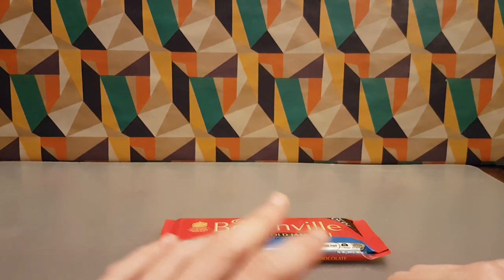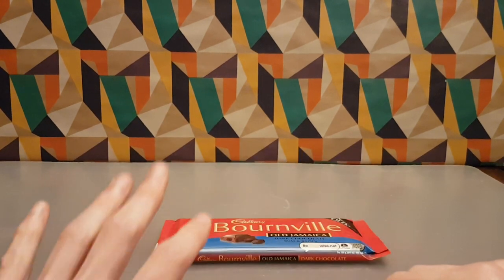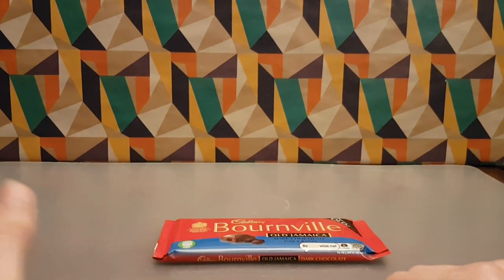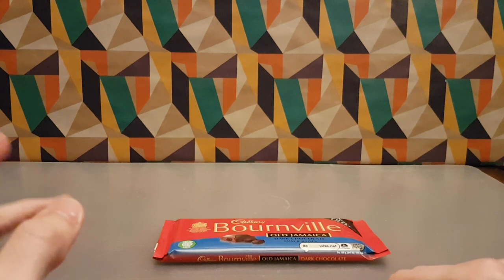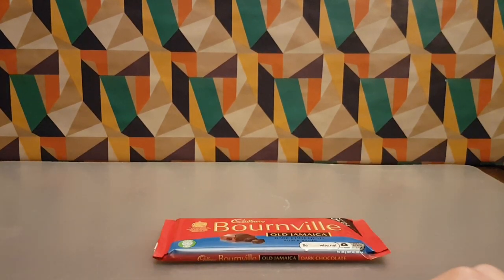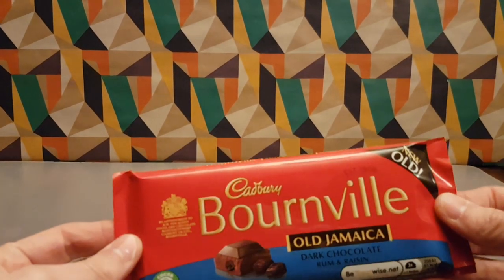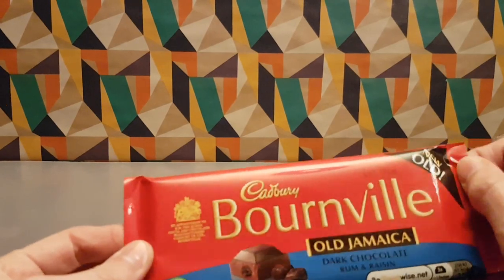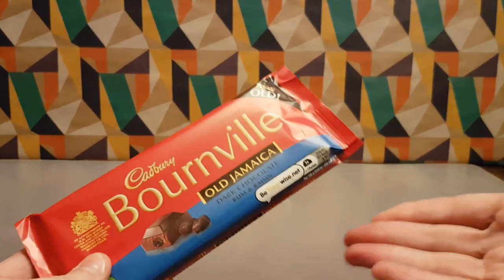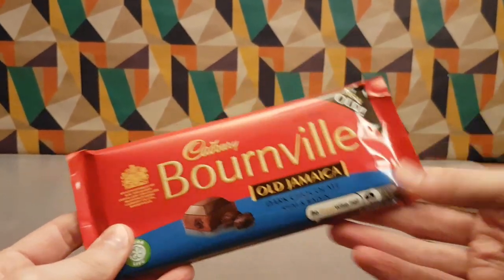I would probably personally pick regular Bourneville over this, just because that's my preferred choice. But as a bar you pick up and nibble on once in a while, yeah, this is a really solid choice. Who knows how long it's going to be around for, so if you like dark chocolate and you like other things in it, this may well be your jam.